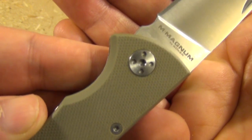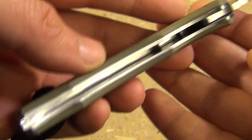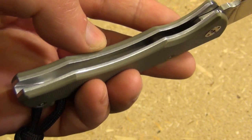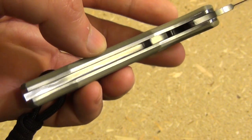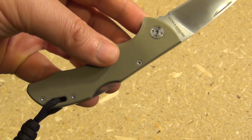The pivot is a Torx on that side. The liners are not skeletonized — that's another reason for the weight — but it's a very strong and solid construction overall.